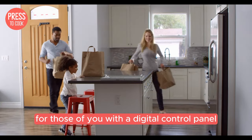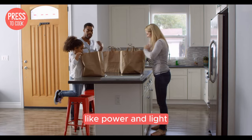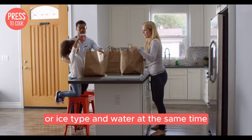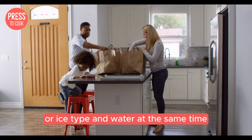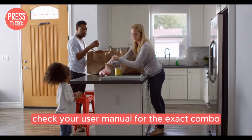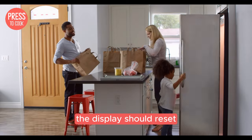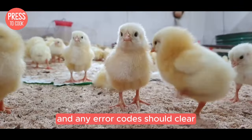For those of you with a digital control panel, resetting can be a bit different. You may need to press a combination of buttons, like power and light, or ice type and water at the same time. Check your user manual for the exact combo because it can vary by model. Once you press those buttons, the display should reset and any error codes should clear.